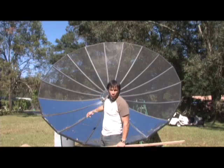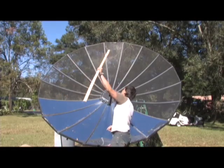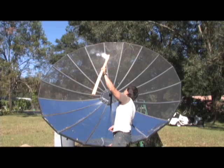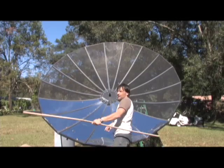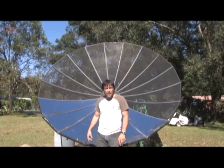Hello there, I'm your host Dan Rojas and I got a quick update on the satellite dish. I have six of the panels put in. You can see that at about 33% of its power it's pretty effective.